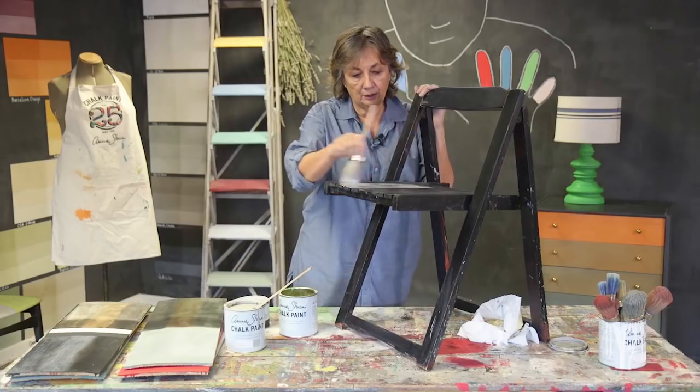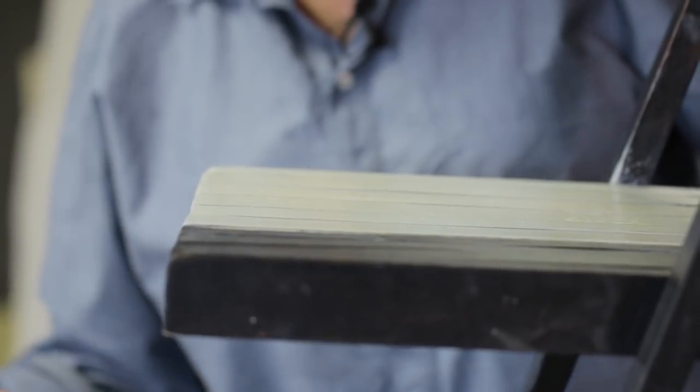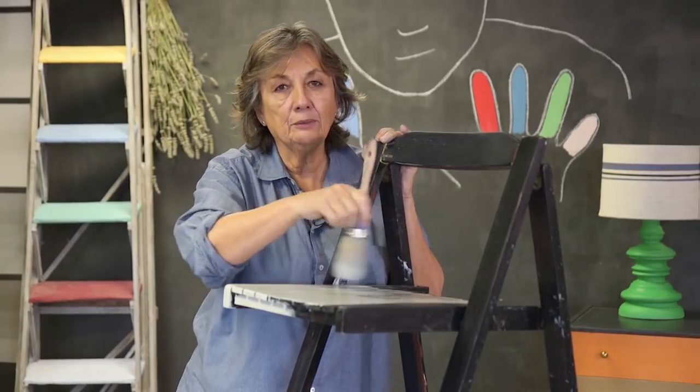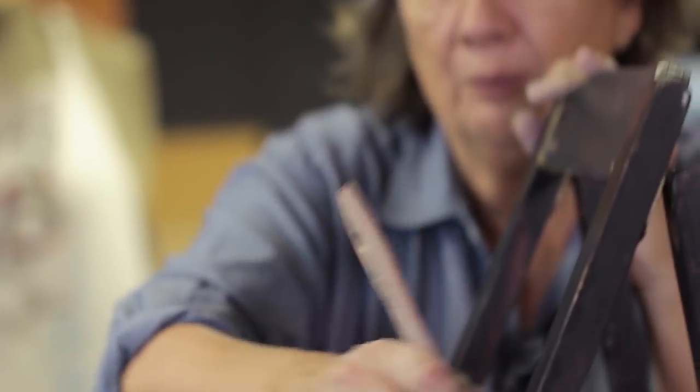I'm going to go all over with the Paris grey, going in the direction of the slats. I don't want to go every which way, which I sometimes do. Brushwork is very, very important — the way you hold your brush and the way you use your brush for each piece will make a huge difference.